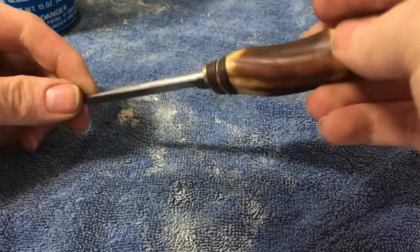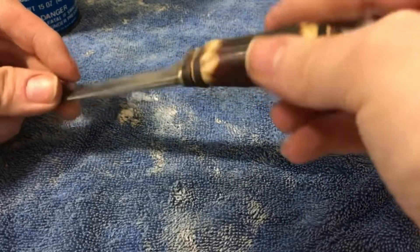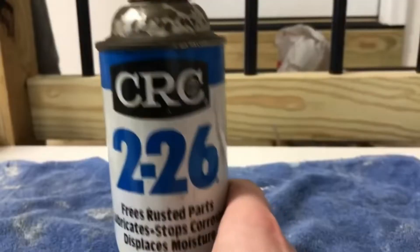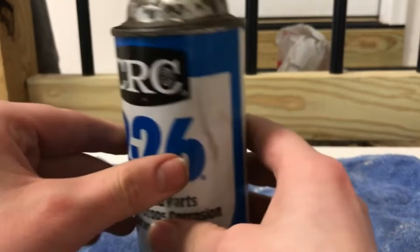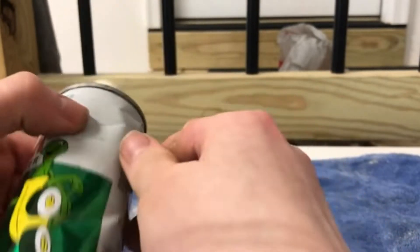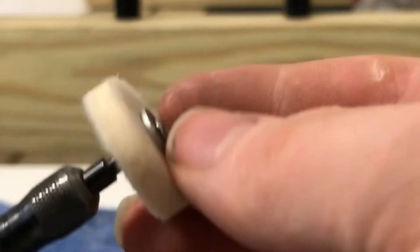Hey guys, I'm going to show you how to polish a knife using only a couple of things: CRC Lubricant Oil, Turtle Wax Chrome Polisher with a Buffer Wheel Attachment.